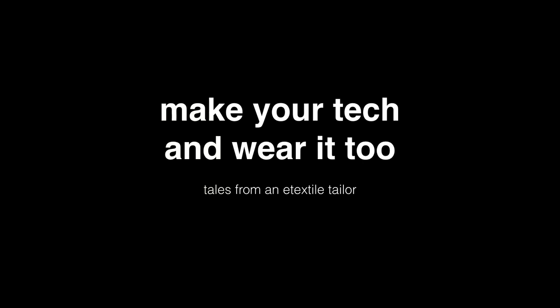Hello, and thank you to the CCC camp for this opportunity to speak about my work. Before I introduce myself, I think I'd actually like to introduce the materials that I work with — the e-textiles. So, what is e-textiles? Who here has heard the word before? If you could raise your hand.